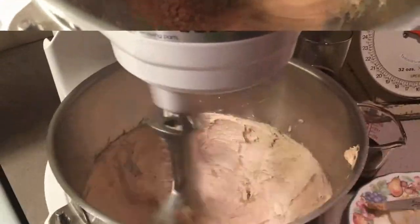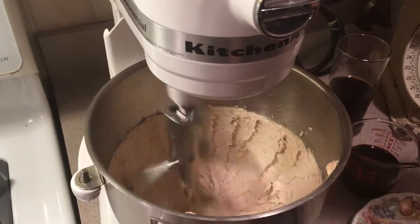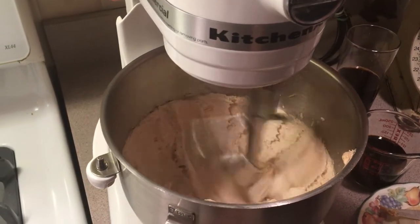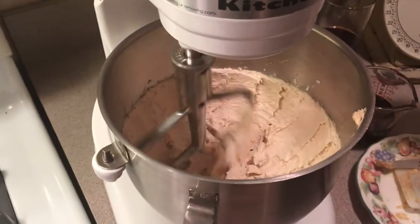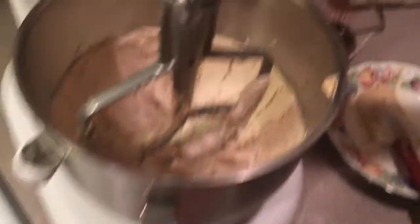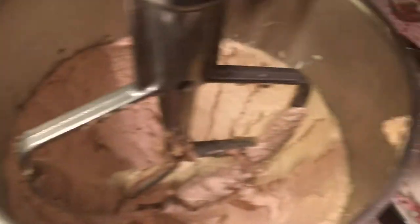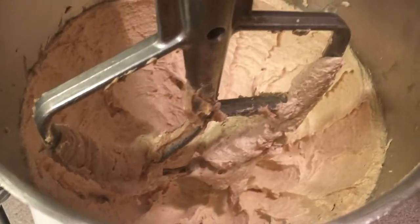When that's light and fluffy, I'll call you back. Okay, we've done this about six to seven minutes on speed six. I'm going to shut it off for a minute and show you something. This is how it was when we started — dark. You see how it's light and fluffy? That's what you're supposed to get after creaming.